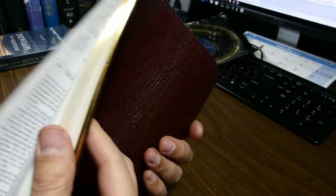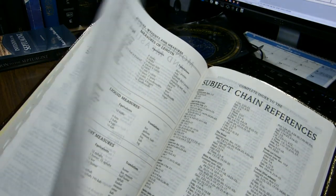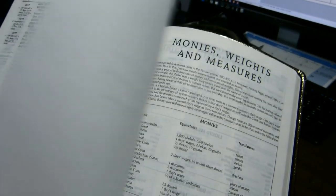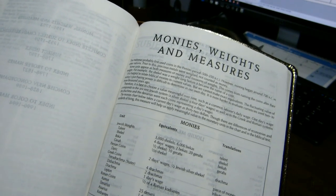The Bible has the normal 66 books of the Protestant canon, and then at the end of the Book of Revelation you have some appendices, including a two-page appendix on monies, weights, and measures.